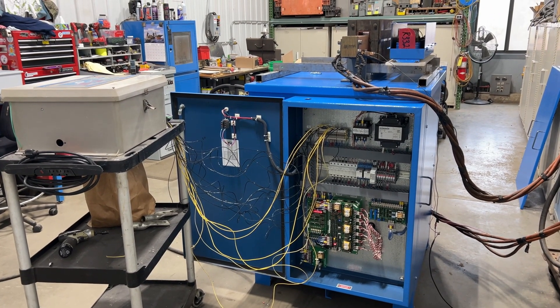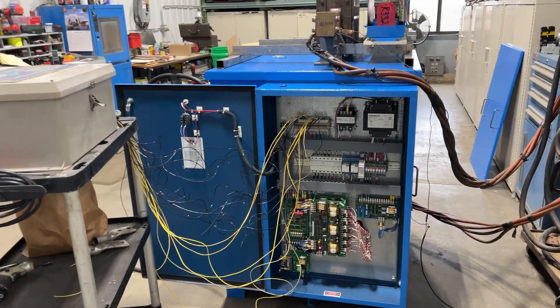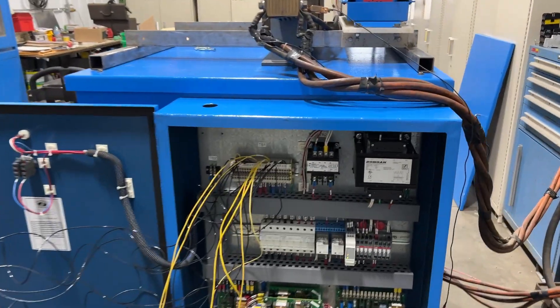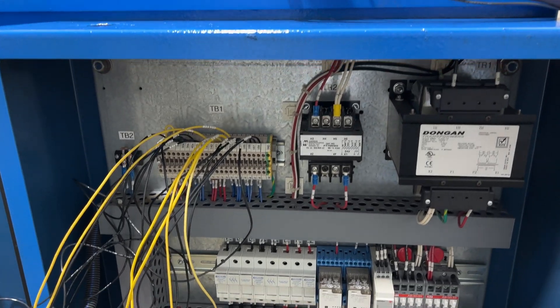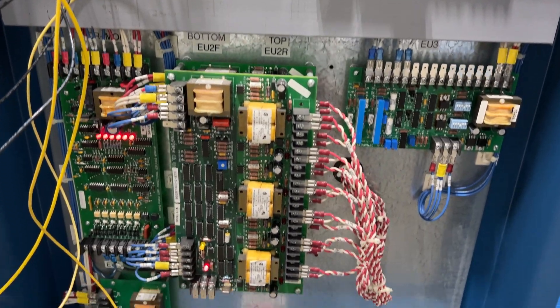Hello, today you're looking at a DynaPower 5,000 amp 12 volt water-cooled rectifier brought to you by Lanco. The unit is in excellent working condition. We'll go through the specs in a second so you can see it under power.